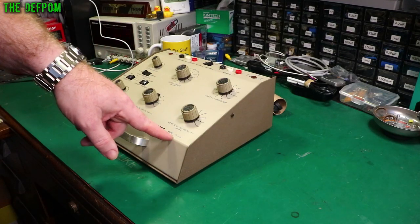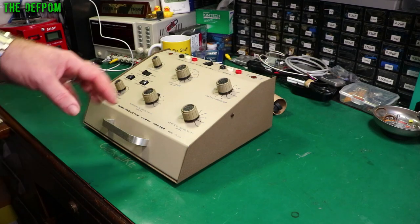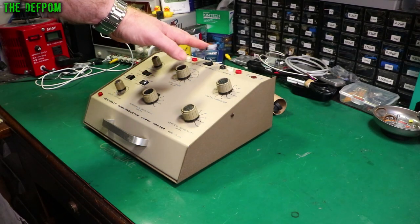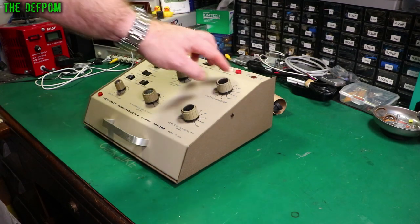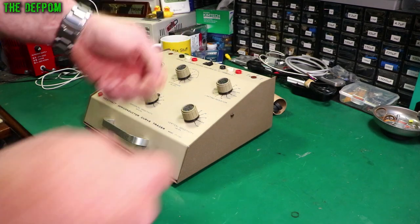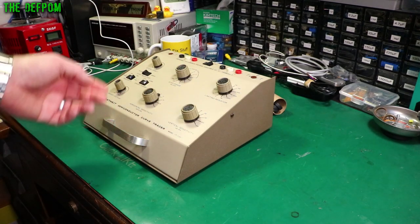I'm going to look at this Heathkit model IT1121 curve tracer. This is for testing transistors and it's got an AB comparison function. It's got some sockets and also some banana jacks so you can plug in leads and test using leads. You can hook up to different combinations. We're going to basically do a refurb on this thing.